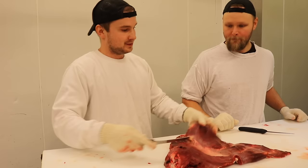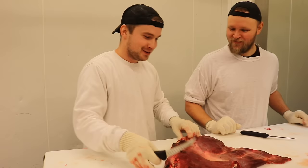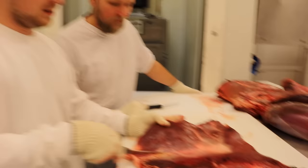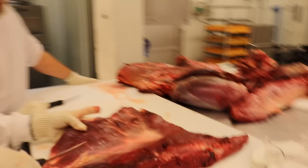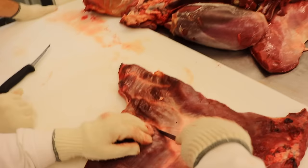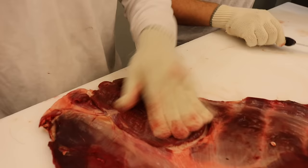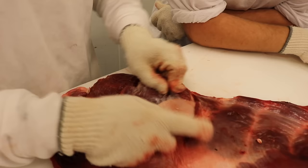Det här är precis som på nötet egentligen. Då har vi flankstekarna här. Ska vi se om jag kan få till det bättre än förra gången. Man ser väldigt tydligt vart flanksteken går, då kommer jag bara följa med kniven. Flanksteken kan ju vara rätt knepig att ta ut på älgen. Precis som på nötet sitter det en hinna här uppe, så man fläcker lite försiktigt. Den vill man inte ha kvar.